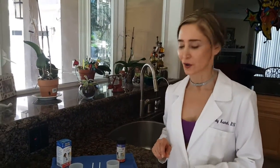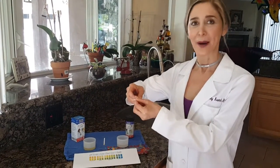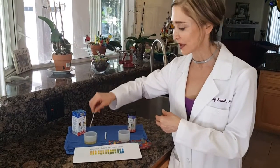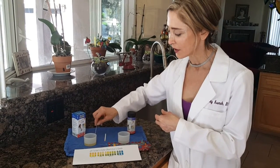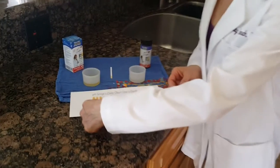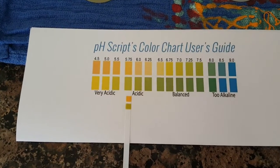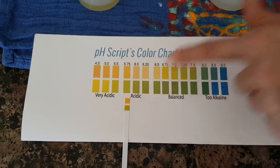Mike, you're gonna drink more water. Now enough of that. I'm gonna go ahead and measure Mike's urine. I'm gonna take the pH strip and put it right in there, tap it out, and let's see where Mike falls. About 6.75.